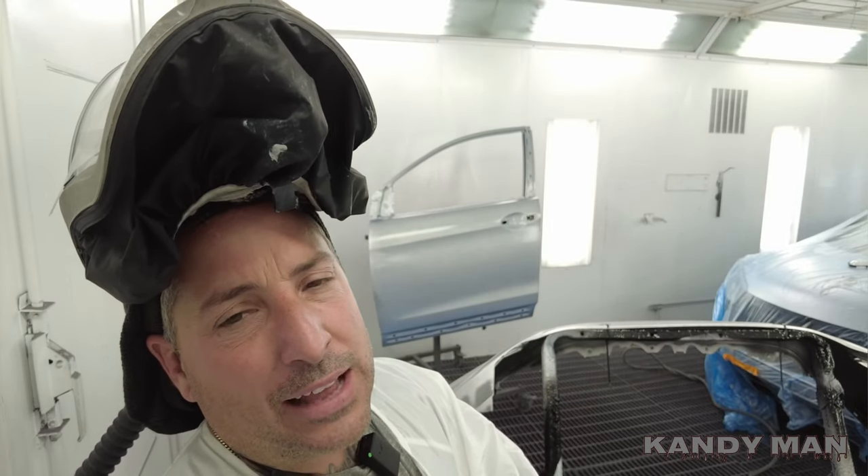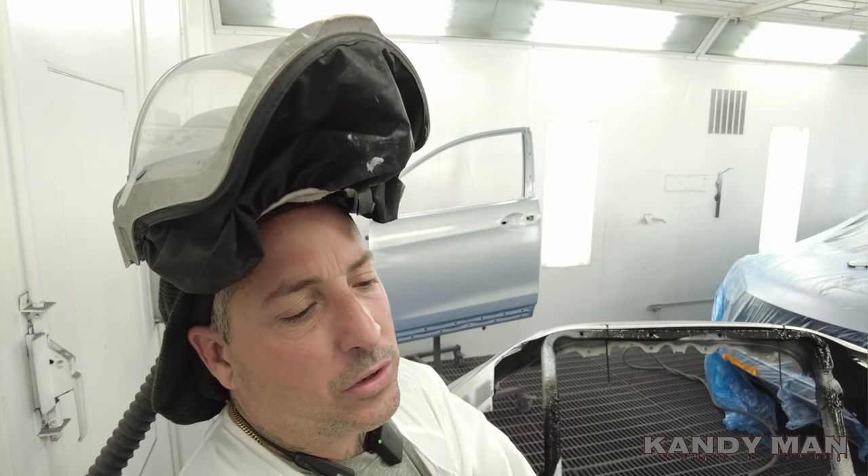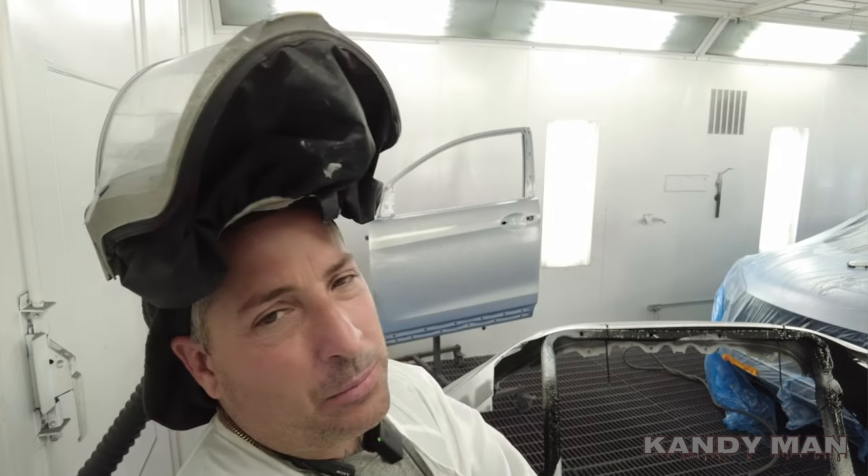We put that one coat of base - I did a back-to-back coat and let that dry. I'll come in and do probably two light drop coats and then we'll clear this one. I really like that 3M gun for the base. It's easy to clean. This latex is a pain in the neck on guns.